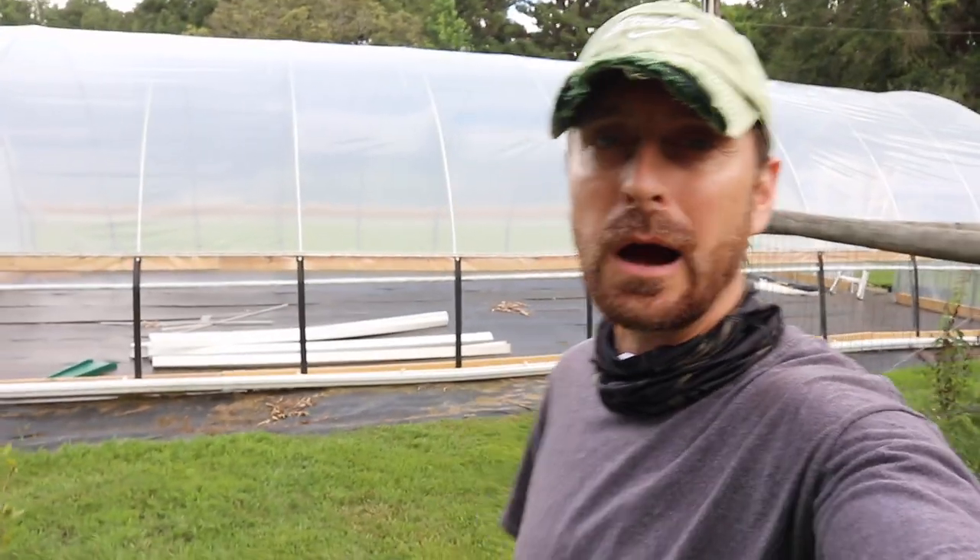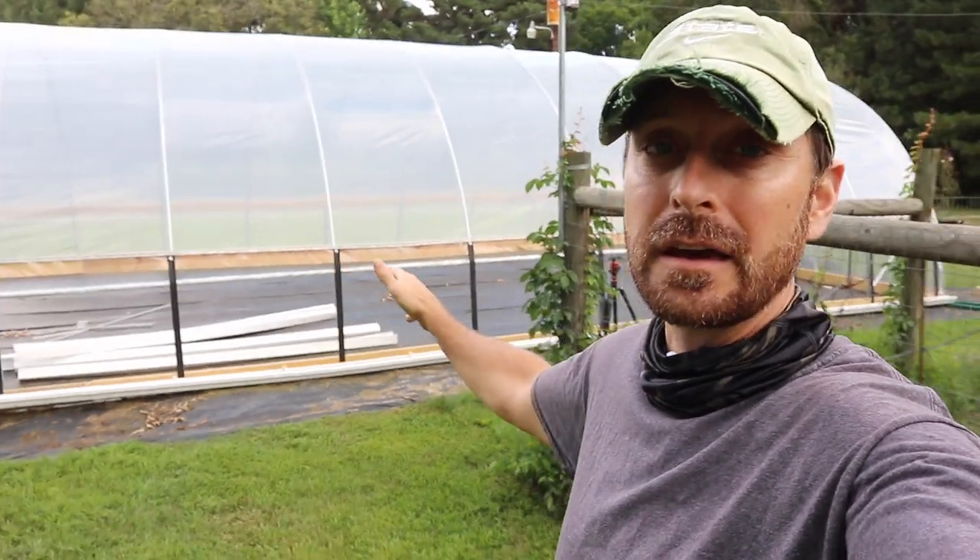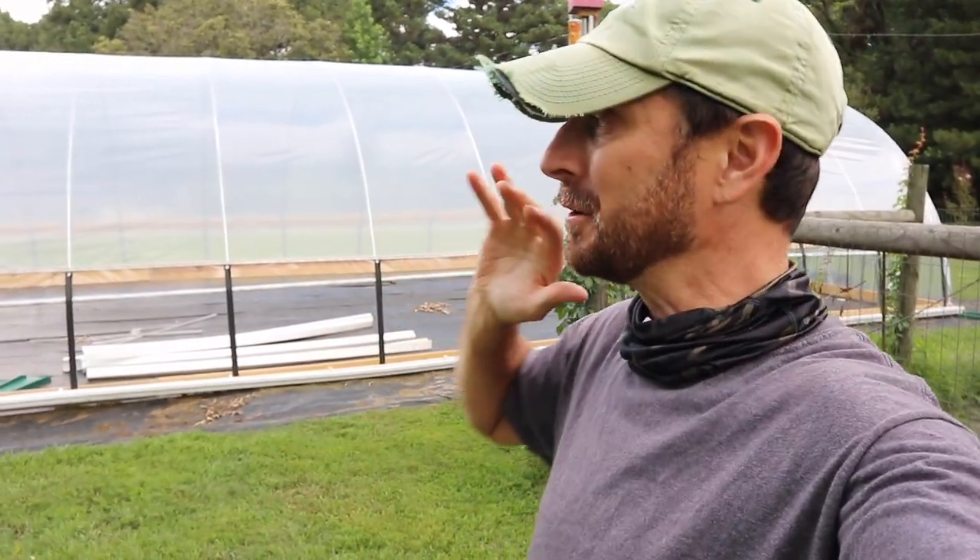Hey friends, welcome back to our homestead. I don't have anything planted in our new greenhouse yet, and I can't do it because I'm missing one critical piece. And if you live in the south and have a greenhouse, you have to have this, or you're not going to be growing anything in your greenhouse. Come on, let me show you what that is and how to install it.